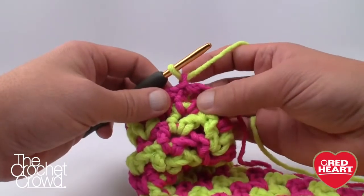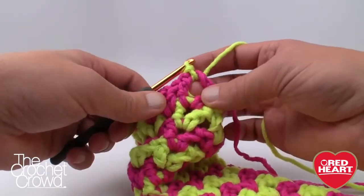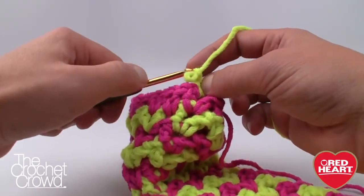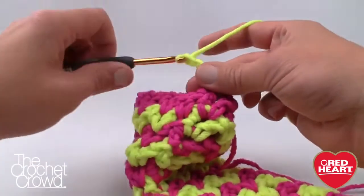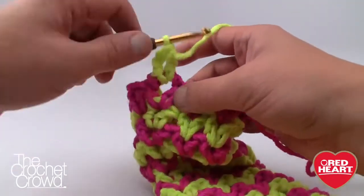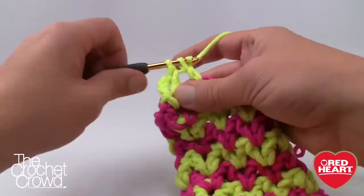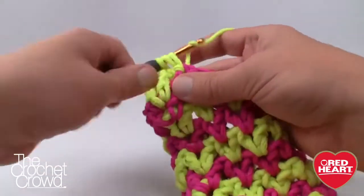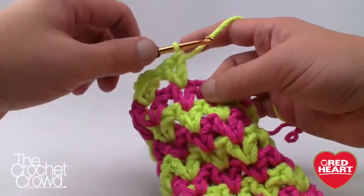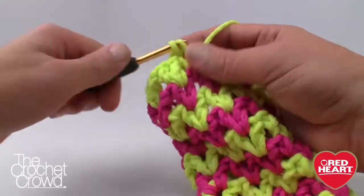Round 19: slip stitch into the gap for consistency, then chain four — 1, 2, 3, and 4 — and V into the same spot. Rounds 19, 20, and 21 are all just V-stitch into the same V-stitch as you go around — completely done after that. Please do these rounds and when you come back I'll show you how to fasten in the ends so they don't fall out when you're wearing them.